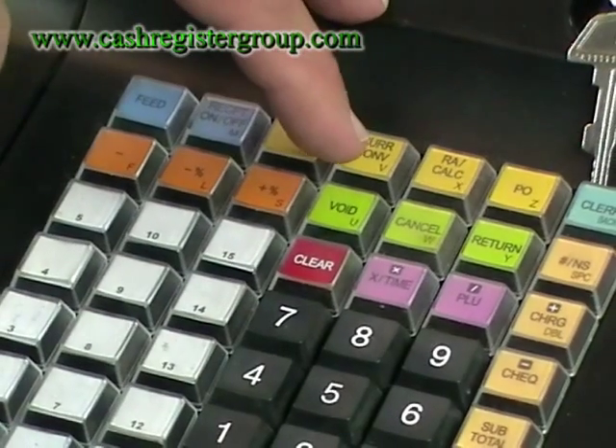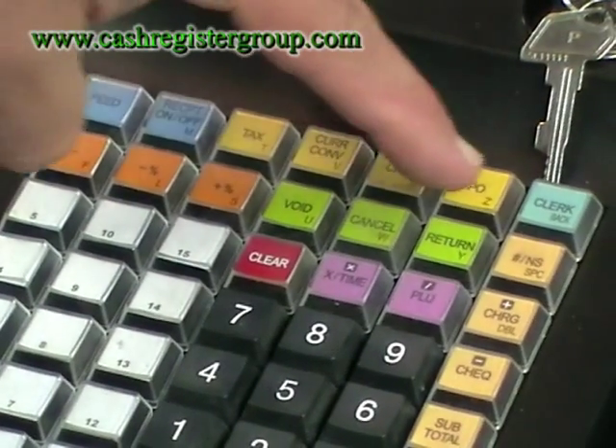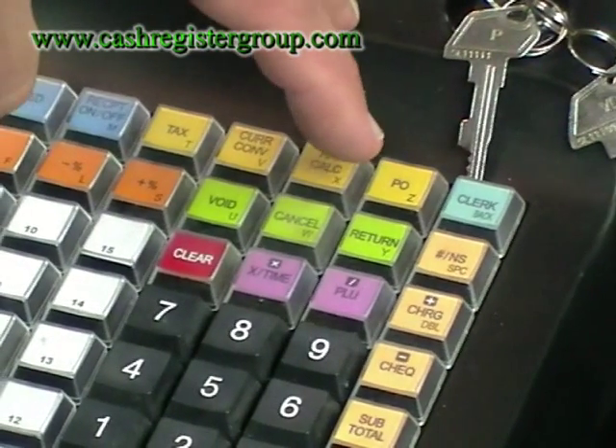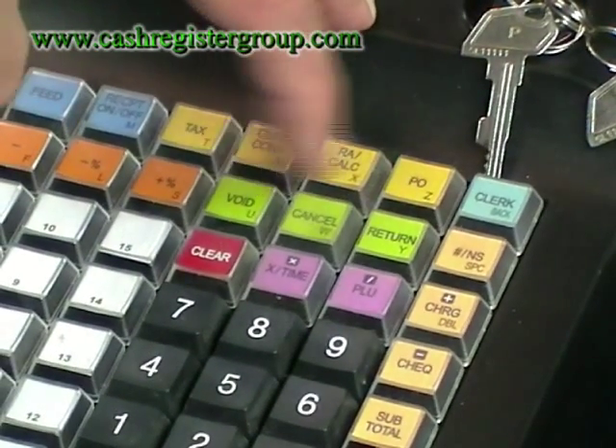You've got a void button, a cancel button, and a return button. So everything that happens in a typical shop can be done via buttons.